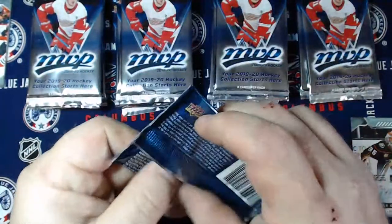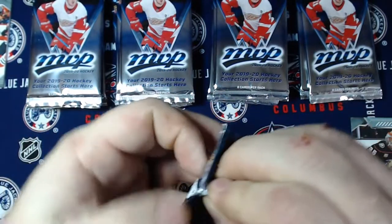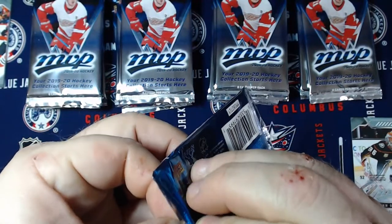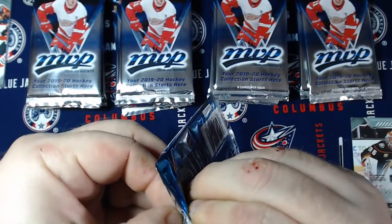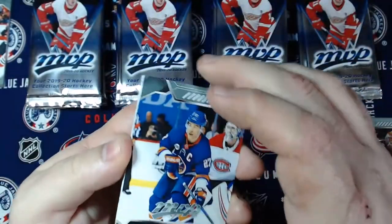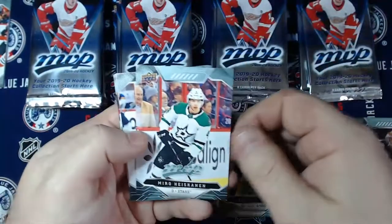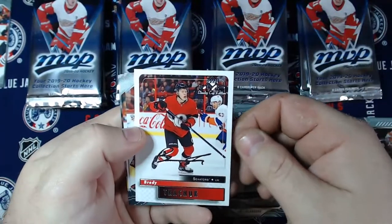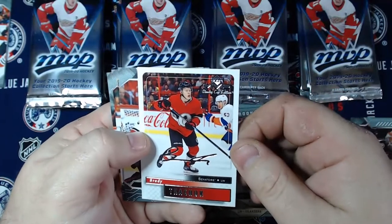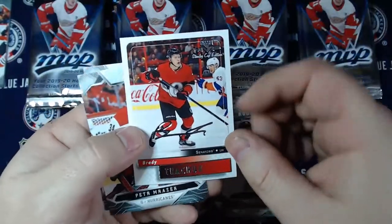Alrighty, next pack. See if I can actually tear into this one. They got a little extra plastic on there to keep you from ripping them. There we go. So we got Anders Lee, Cam Atkinson, Miro Heiskanen, Eric Branstrom, and got a Brady Kachuk Silver Script Retro MVP Stanley Cup Edition. I think I have this card already from a blaster. Still, I like these cards - these ones are really cool. You get the nice shiny facsimile auto on there. Peter Morazic, Alex Dabrinkit, and Miko Rantanen.